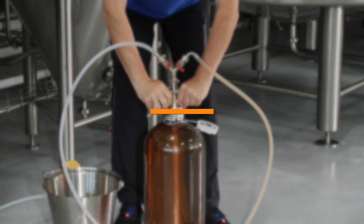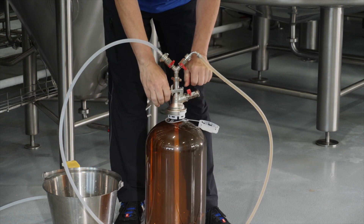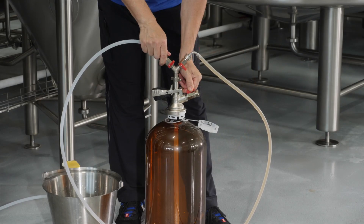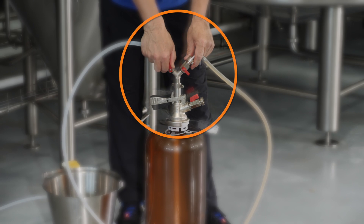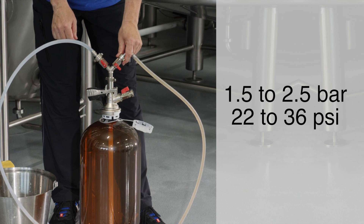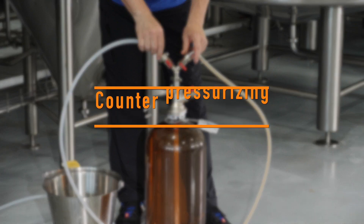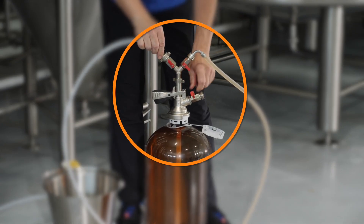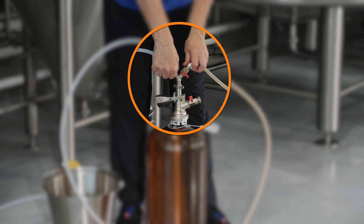The next step is not necessary for pre-purged Petainer kegs. Open the gas out valve. Slowly, fully open the gas in valve. Purge with five times the keg volume. As a guideline, purge for 30 seconds using a gas pressure between 1.5 and 2.5 bar. Close the gas out valve and wait for the Petainer keg to pressurize, then close the gas in valve.